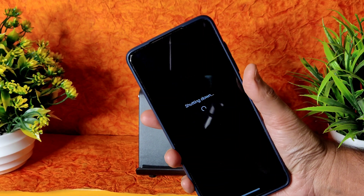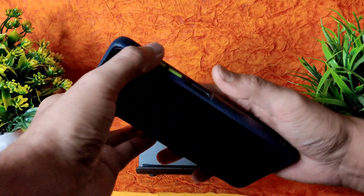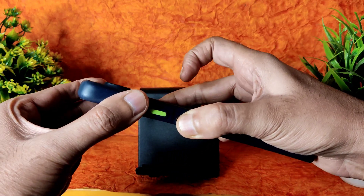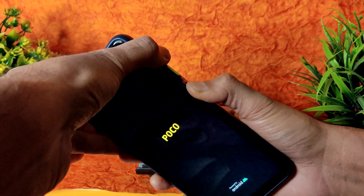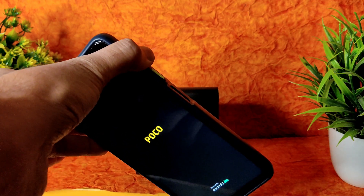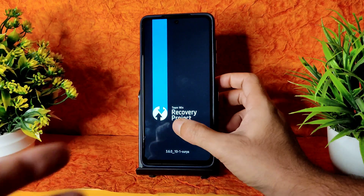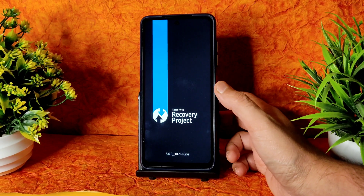It's getting shut down. After that, press the volume up button and power button — both buttons continuously. You will get the POCO logo. You can remove your finger — I mean the power button. You will get a haptic feedback, then you can remove the volume up button also and use this recovery — the latest one, TWRP.